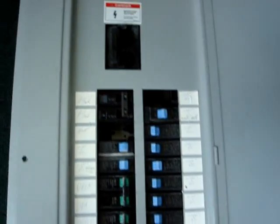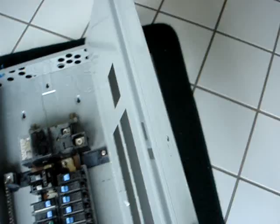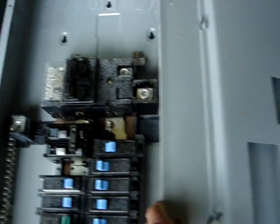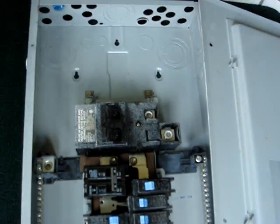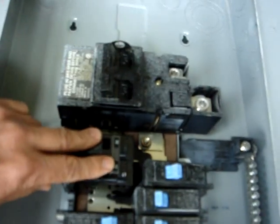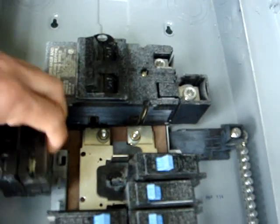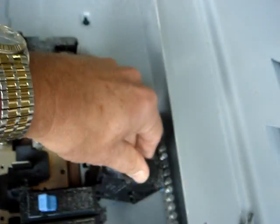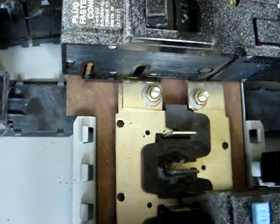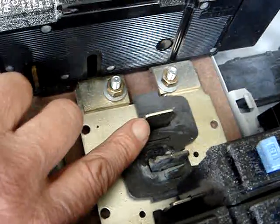There are some slots in the box that have been removed when it was being serviced. There are two 50 amp breakers at the top — these service the air conditioning units for the house. I'm going to remove those. There's another 30 amp breaker here beside it — I think it's 30 or 25. I'm going to remove it. And this exposes the bus bar, which is the silver bar here. The silver bar has tabs on it that click into the circuit breakers.